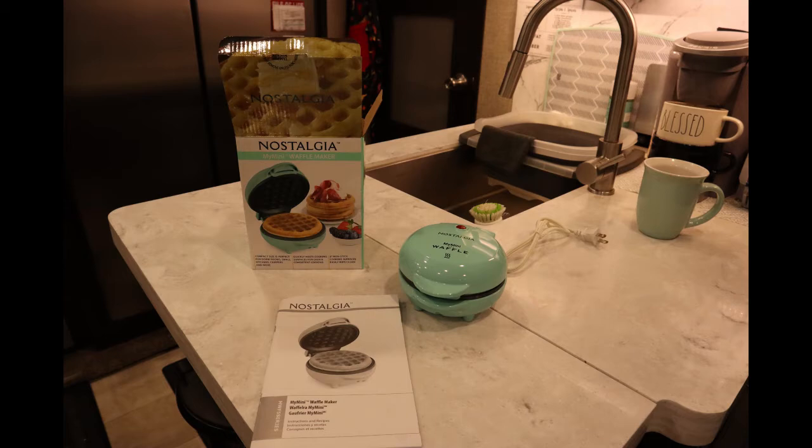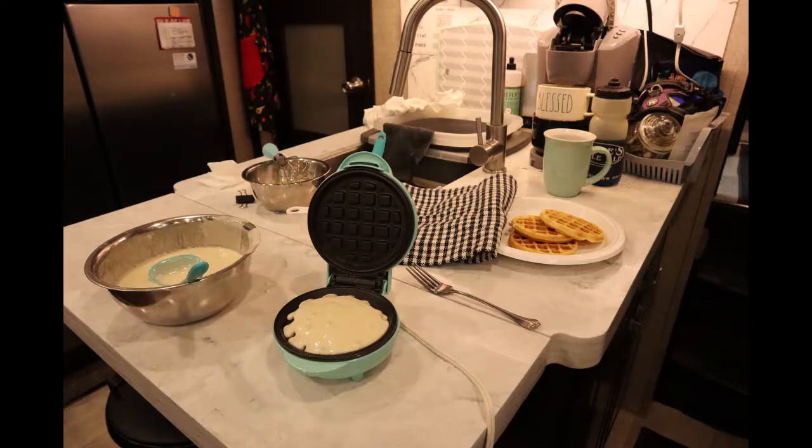The thing about these little mini waffle makers is that they are so easy to store. For my first batch, I just used a regular recipe — I think it was even in the little direction folder that comes with it — but I do have another recipe that I really like, and I'm going to put it in the comment section below, because it has a great flavor and it's gluten-free for those of you that need a gluten-free recipe.